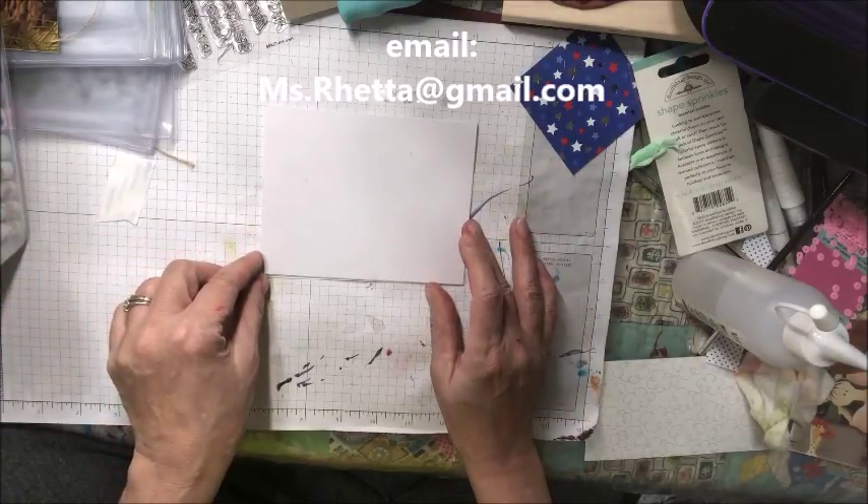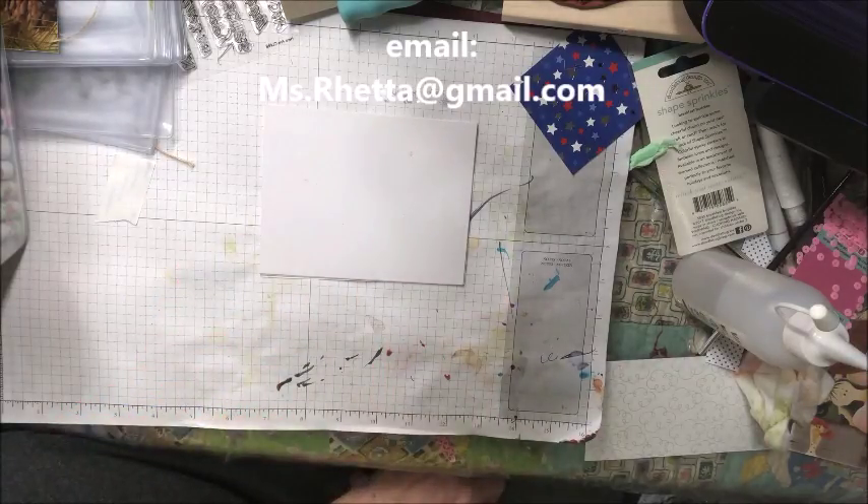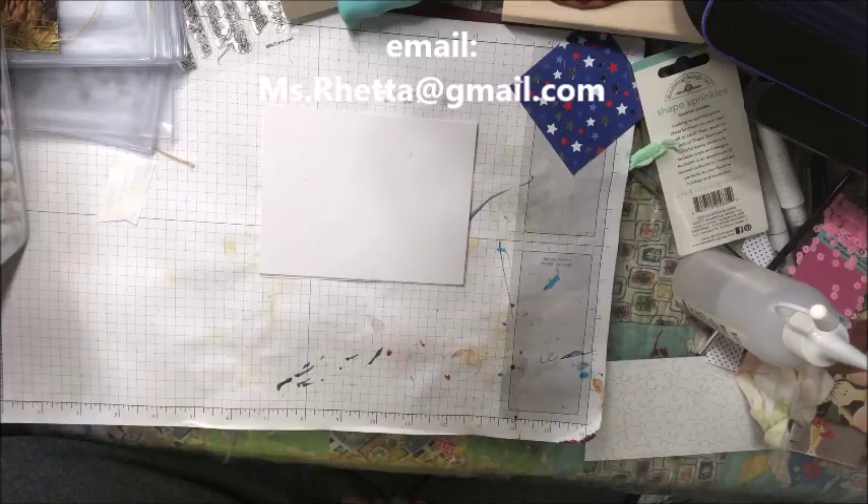I have a de-stash video for you. This is my Copic markers that are duplicates and I'm going to sell them off.